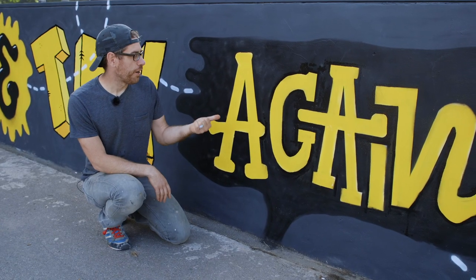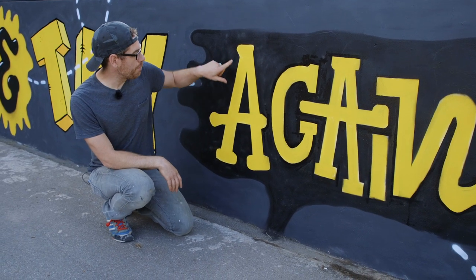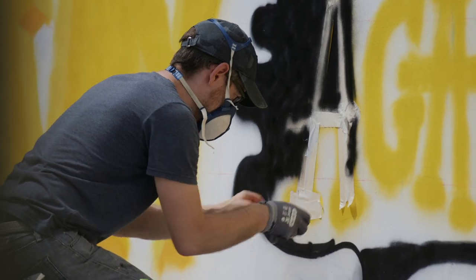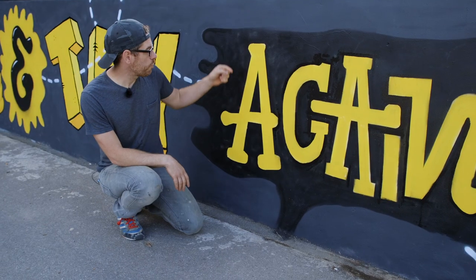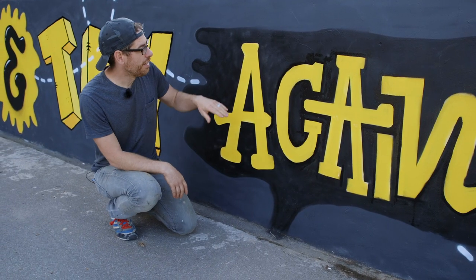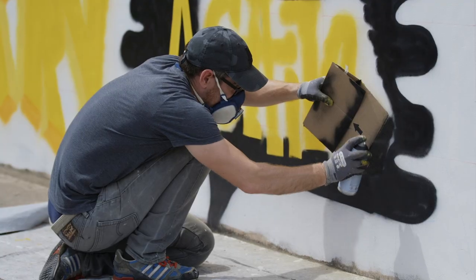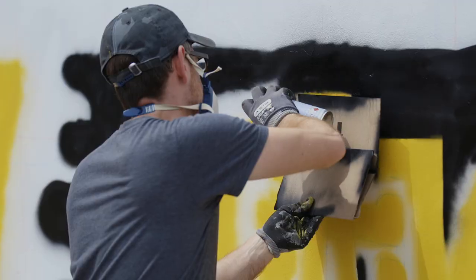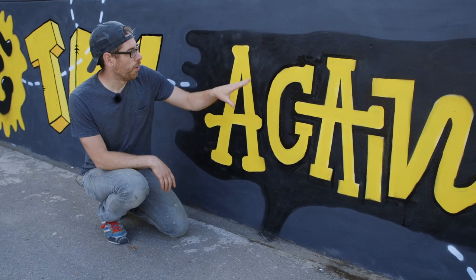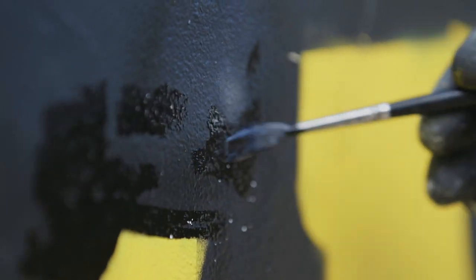So when it came to the word, I trialled for the letter A masking the whole letter, which took a lot longer but gave a nice clean letter. Unfortunately the lines on the edge were too harsh compared to the softness of the rest of it, so I tried freestyling the rest of the letters — but that was a bit of a nightmare because I had a lot of overspray and inconsistent lines, and then I had to spend a lot longer on it than I planned to clean it all up again.